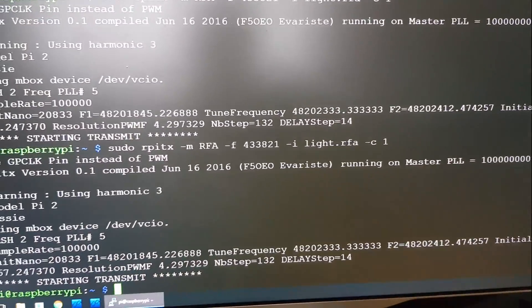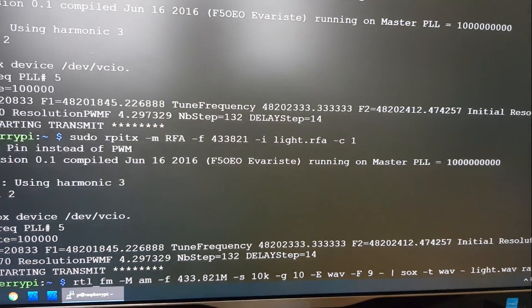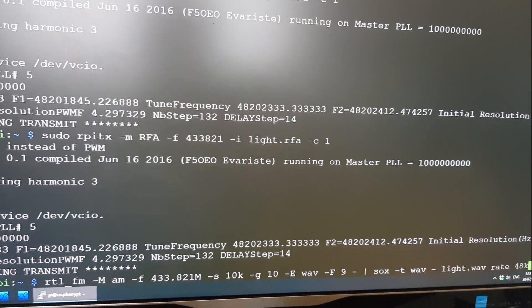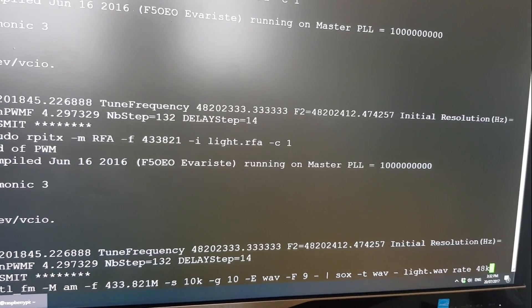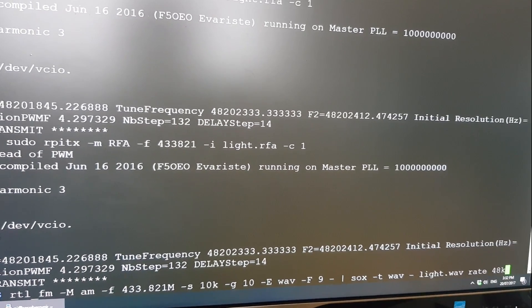So let's copy it using RPI-TX. Let's go to RTL-FM, set it to AM mode, set the frequency correctly and the bandwidth, then set it to WAV output mode and use SOX to write a WAV file at 48k.